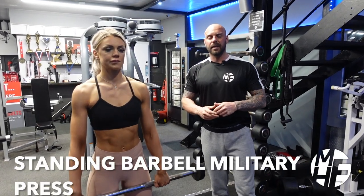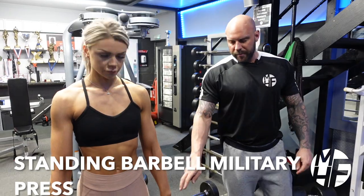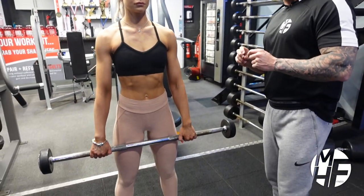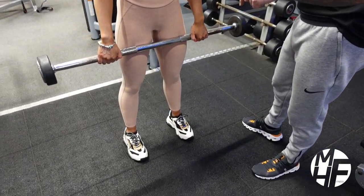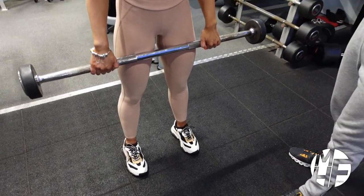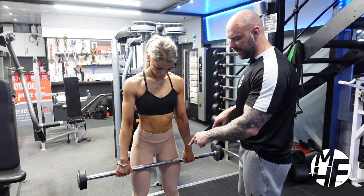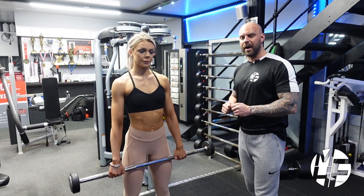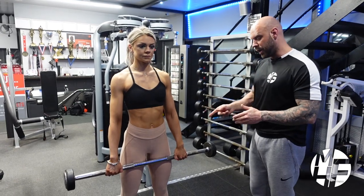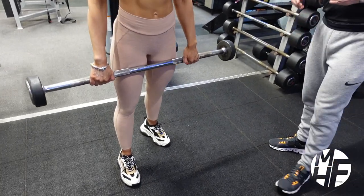Next up is the standing shoulder press, also known as a military press — we're using a straight barbell. The first thing to note is the position of the feet. People do this in two separate ways, and it's generally whichever way is comfortable for you. I like to do mine with my feet in line, shoulder-width apart. Ash actually prefers to stand with her right leg forward and her left leg back.